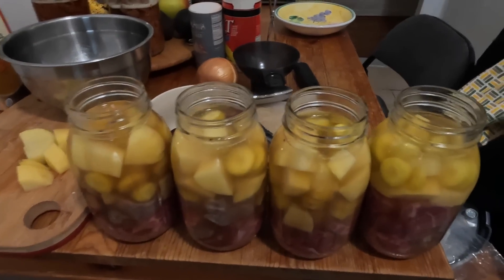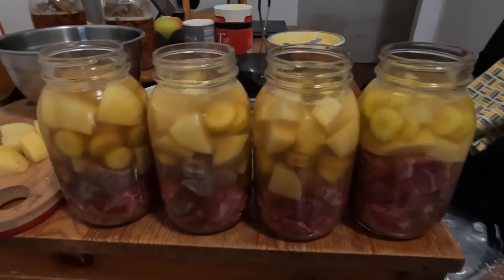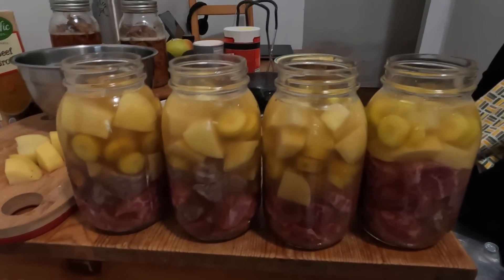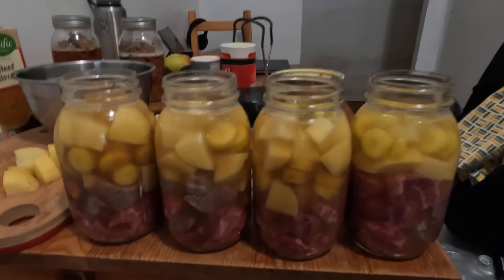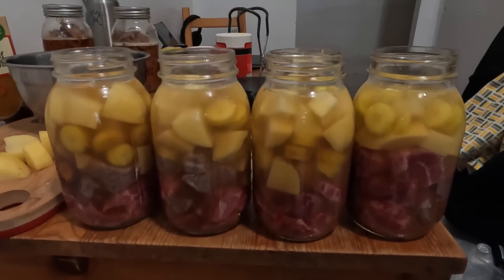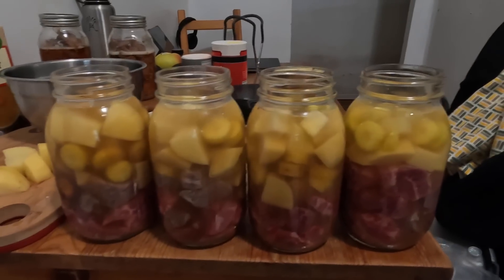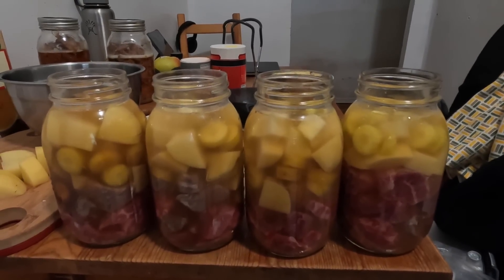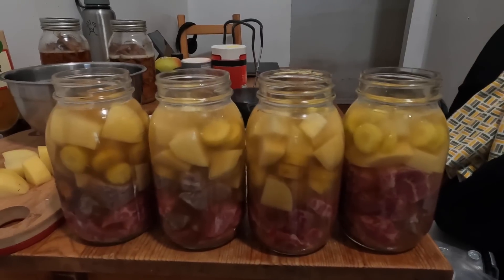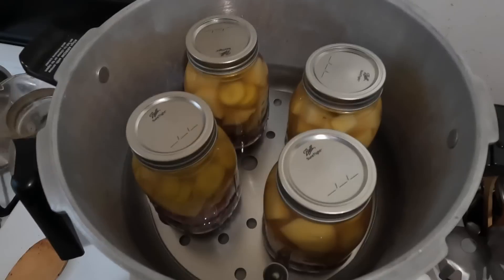I filled these up with half beef broth and half water because of the fat content in the beef broth. They said if there's too much fat content it can actually mess with the seal. So you've got potato, carrots, and then the beef at the bottom. I'm going to cover these now, put them in the canner, and then you guys will see the next step.